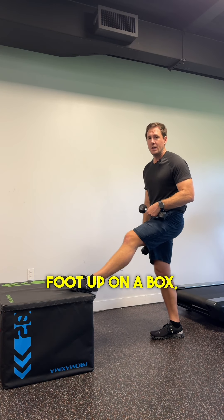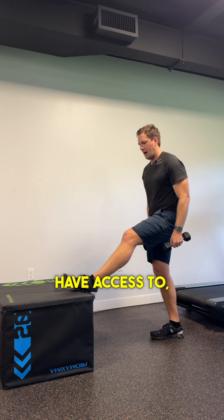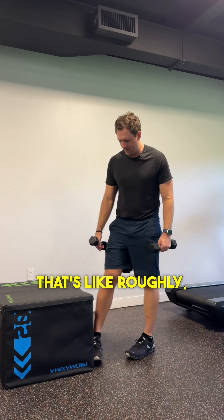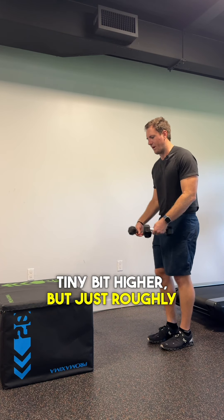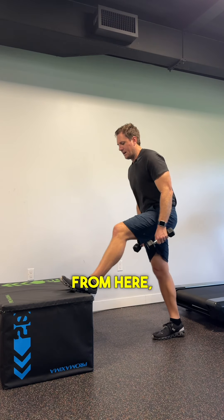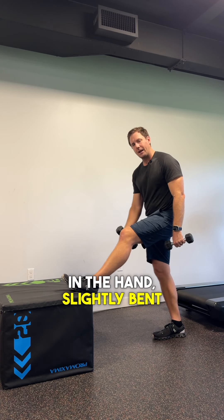Placing your foot up on a box — you can use a bench or whatever other implement you have access to — just something that's roughly knee-height. It can be a tiny bit lower or a tiny bit higher, but just roughly around there. Setting one foot up on the box, both dumbbells in hand, slightly bent front knee.